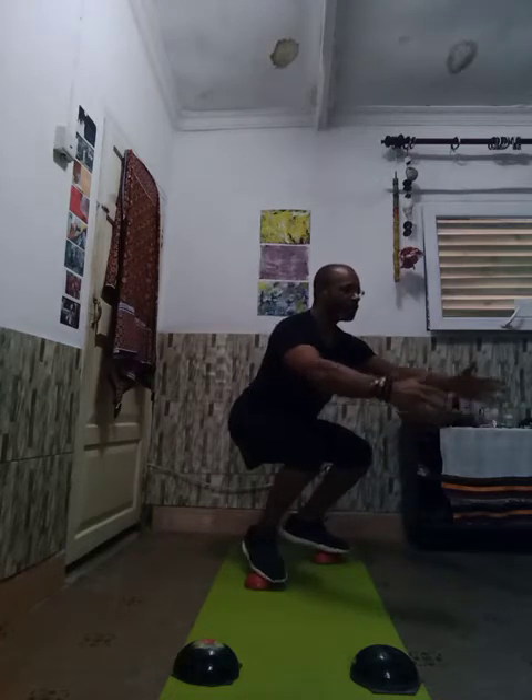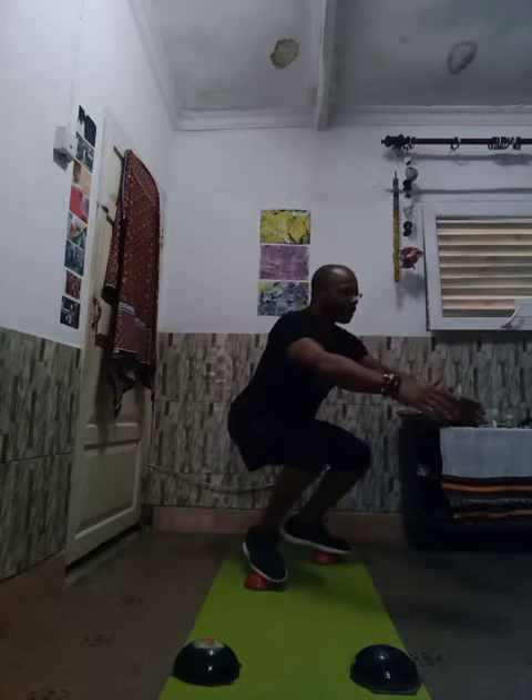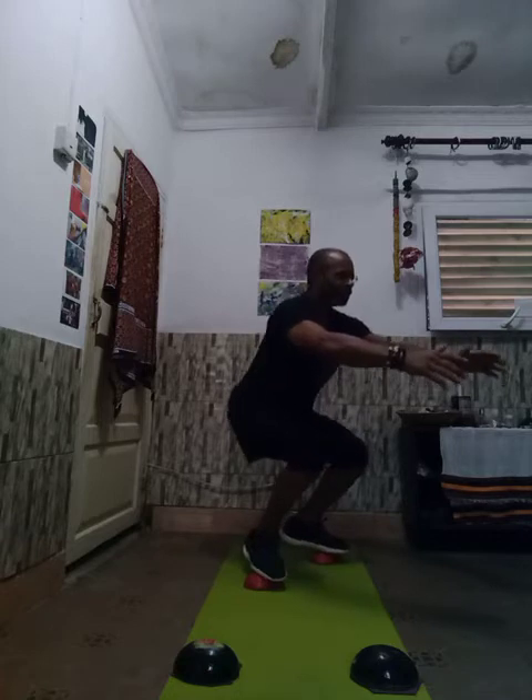Now we're going to do 10 dragon squats down at the bottom — squeeze your glutes first, engage your hamstrings, squeeze your pelvic floor. One, two, three, four, five, six, seven, eight, nine, ten.